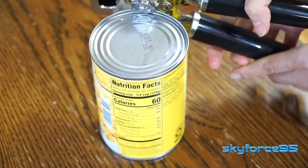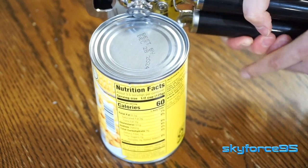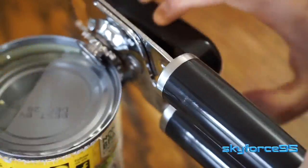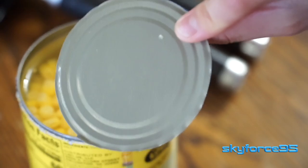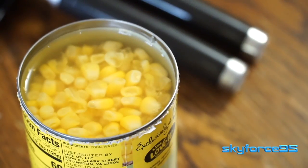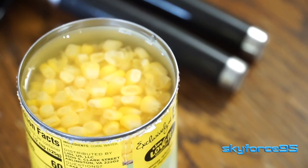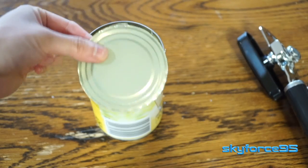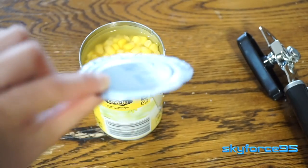Operation is simple — you open up the handles to grip the edge of the can and then you just proceed to turn the knob. I've used this on a number of cans and each time the lid comes off nice and cleanly. There aren't any rough edges as you can see here — a clean, smooth edge left inside the can and also on the lid marks a good can opener.